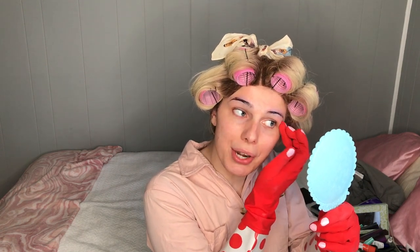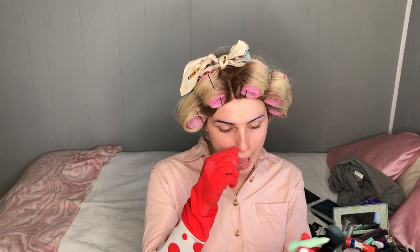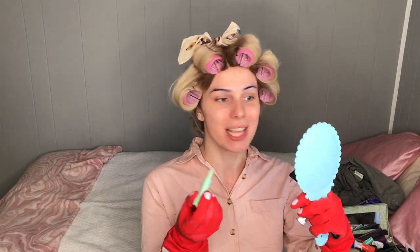I have a Skype call with the head of my department at university in a couple hours. Do you think I should answer it like this? While the eyebrows are drying, we are going to do the skin tone — yes, this is happening. I have this like green color character stick. I'm really hoping this works. I have zero idea, so this is going to be a learning journey for both of us.